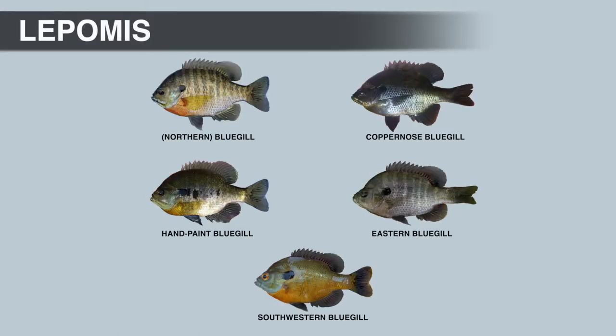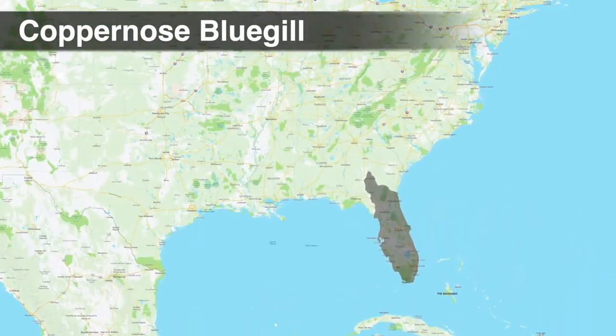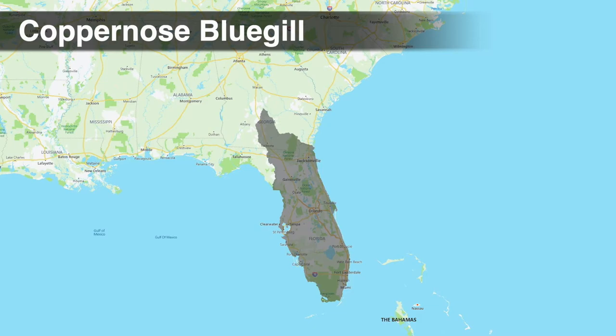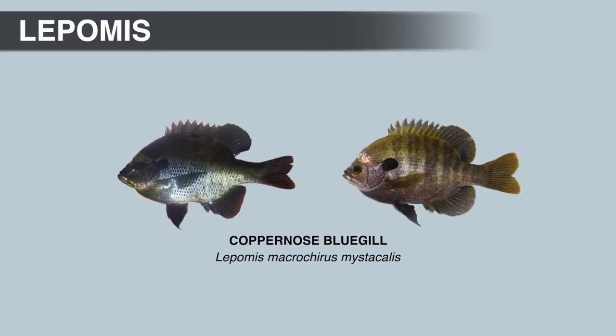The next subspecies is the copper-nosed bluegill, sometimes called the Florida bluegill, because they're native to the Florida Peninsula and South Georgia, from the Suwannee drainage over to the St. Mary's River. The copper-nosed bluegill gets its name from the copper color on the forehead above the eyes. If you've never caught one, it might look like the fish has some kind of disease, because this area can look discolored, like the scales have been removed.